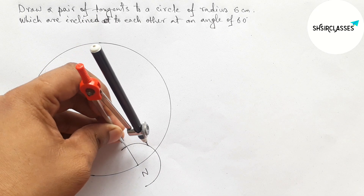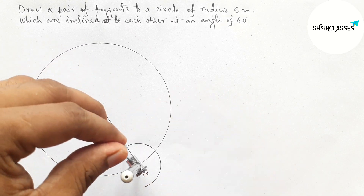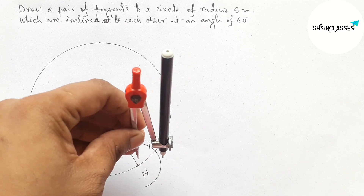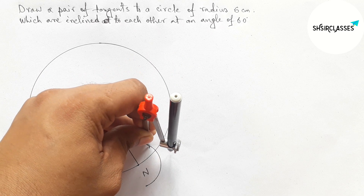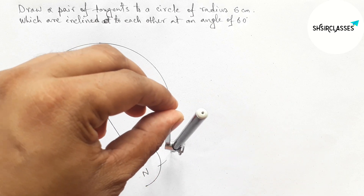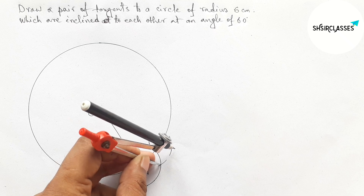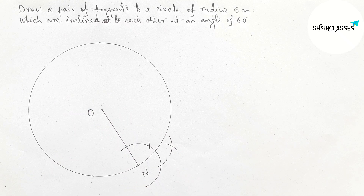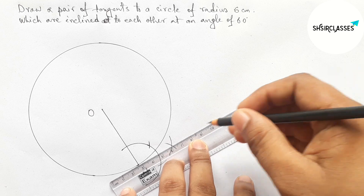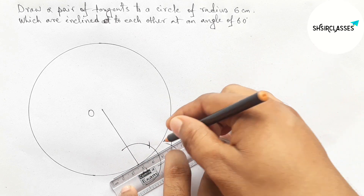Putting the compass here and taking the same length — this is equal. Now cut here again with the same length, then putting the compass here, cut here, and drawing an arc. Again with the same length, putting the compass here and cut here. Joining this — it is a tangent at point N to the circle.